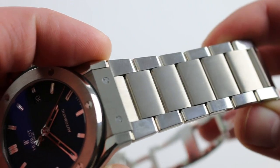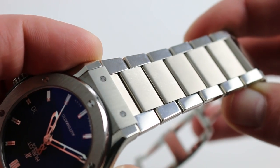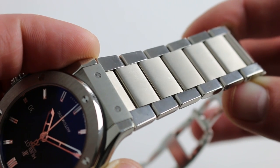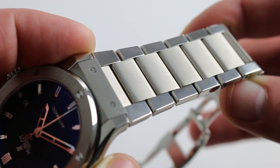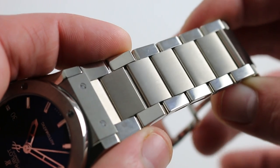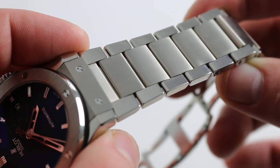Now, if perhaps 19 out of every 20 Rolex sports watches that arrive in our shop are on some sort of Rolex bracelet, I would say at least 19 out of every 20 Hublot watches come on a rubber strap. This is a decided departure from the norm, and it's beautifully done.